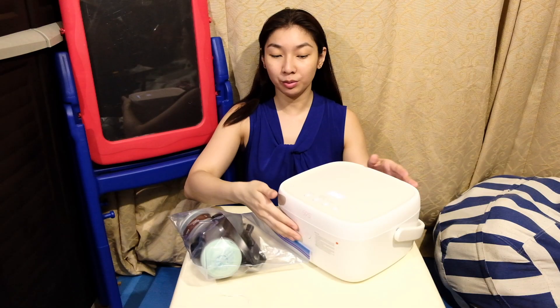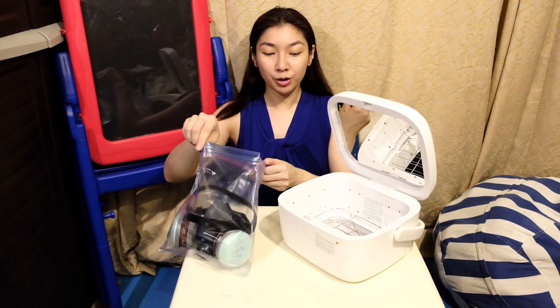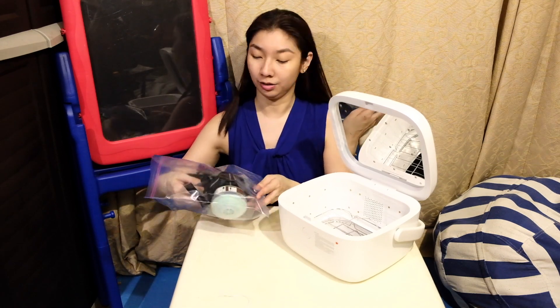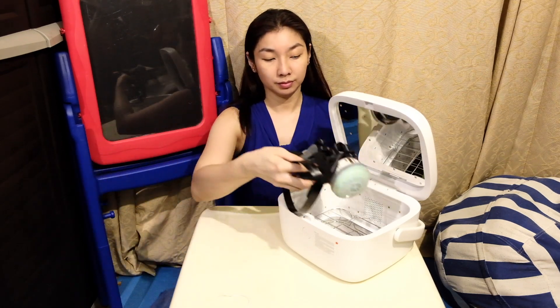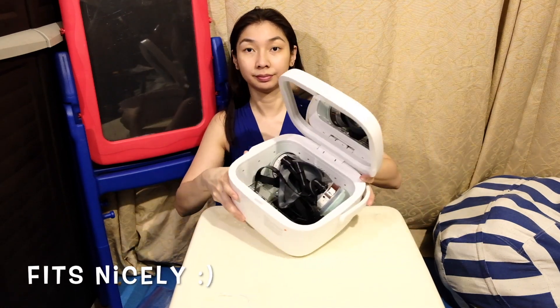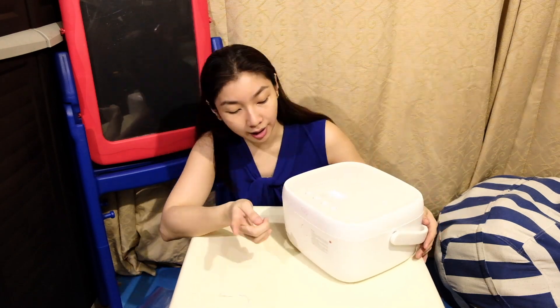Now we're gonna see if my respirator mask fits. Before you put the product inside, make sure it's not in the plastic. It fits nicely. You just close it and press fast sterilize.